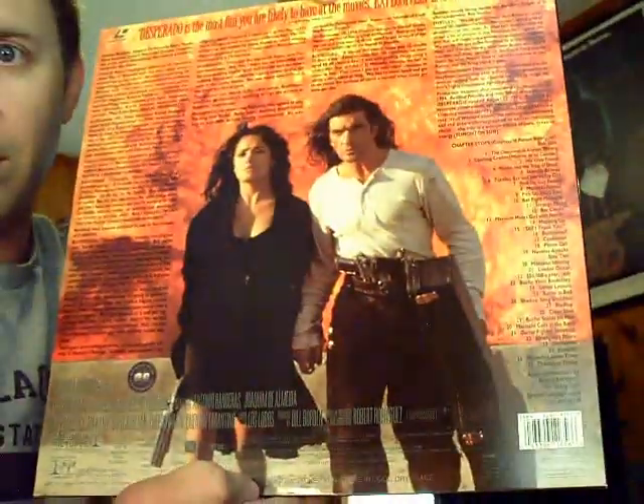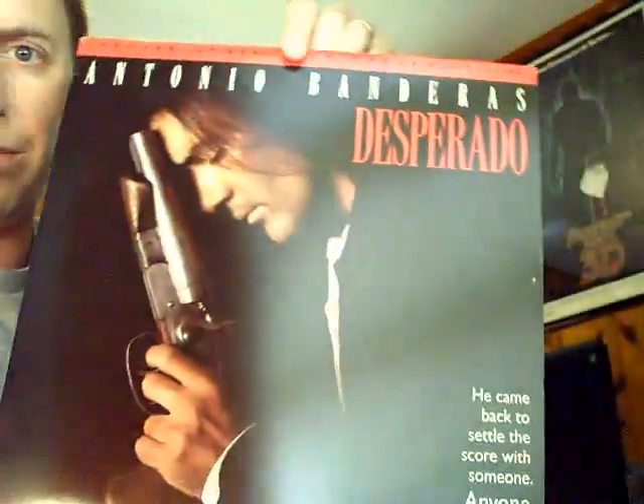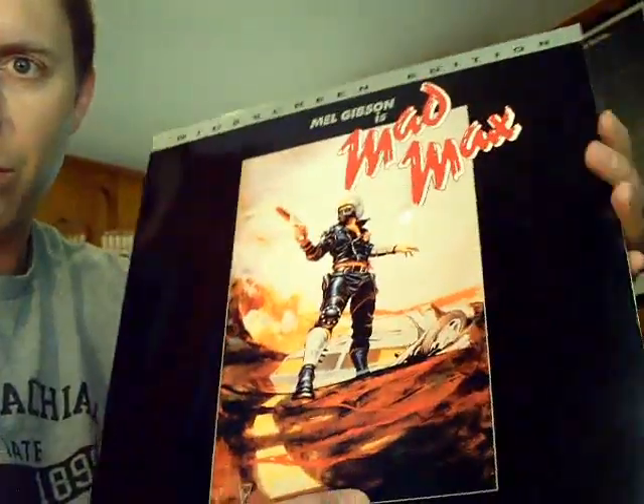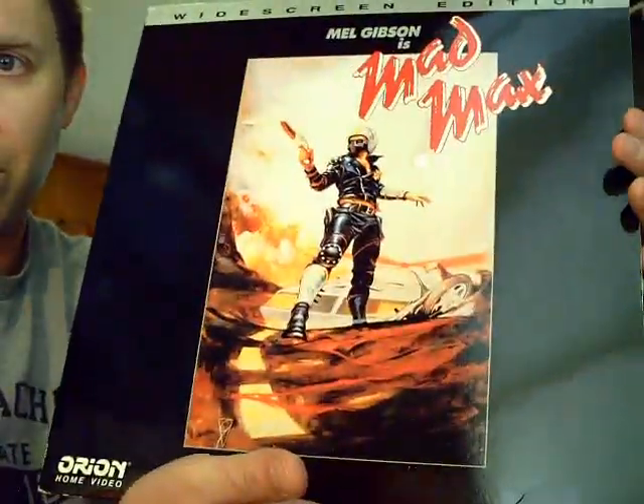Desperado has kind of simplistic cover art but just reminds me of 1995 — the mid-90s. We had a different style of action going on at that time. And one of my faves from childhood: I absolutely love the Mad Max films. Mad Max widescreen edition here with the original poster art.